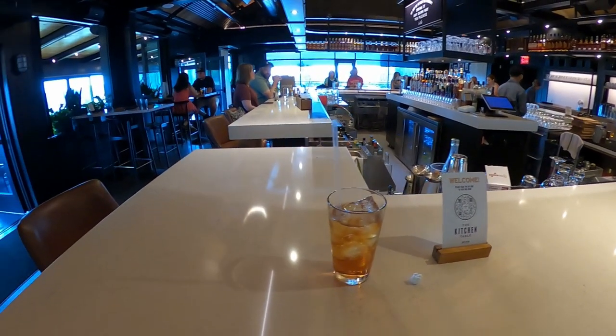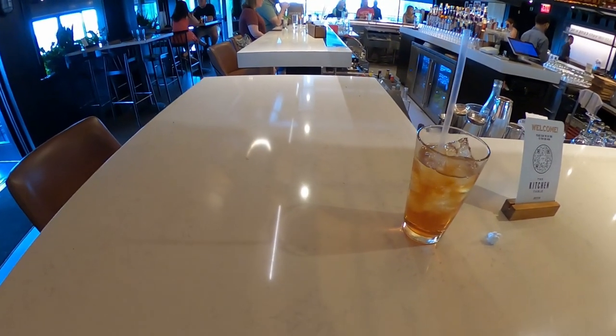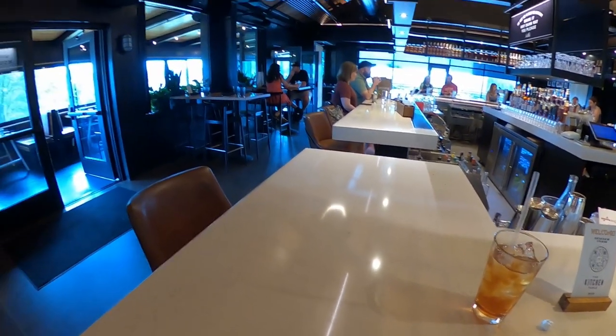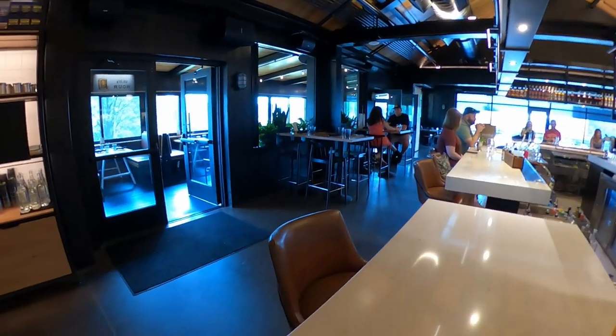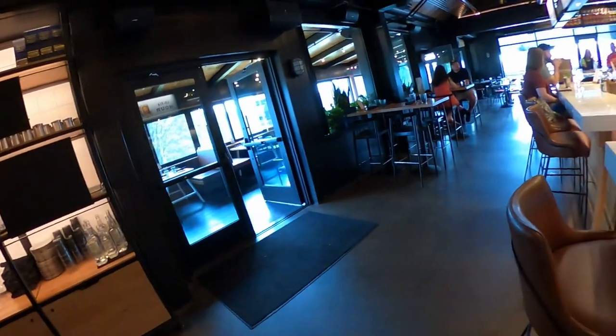I got a hamburger and some Brussels sprouts — for some reason I'm actually enjoying Brussels sprouts now, never did before. Let's take a look at the surroundings up here real quick.